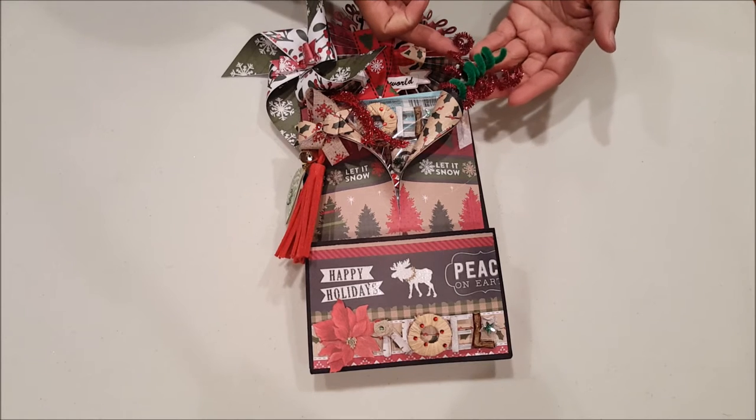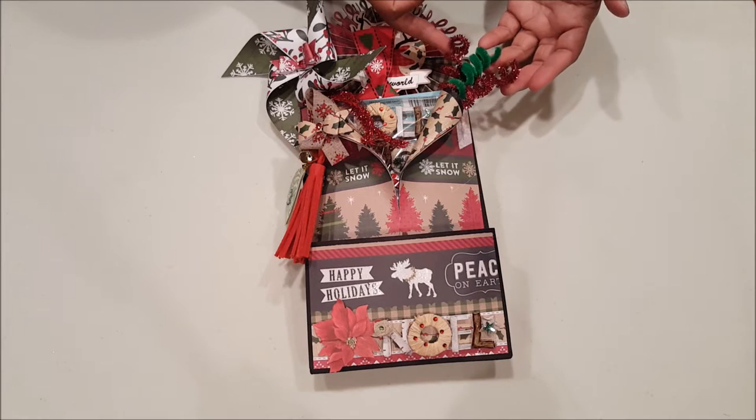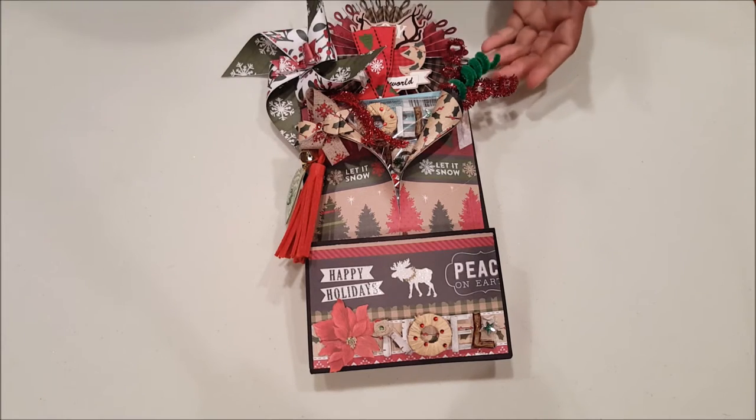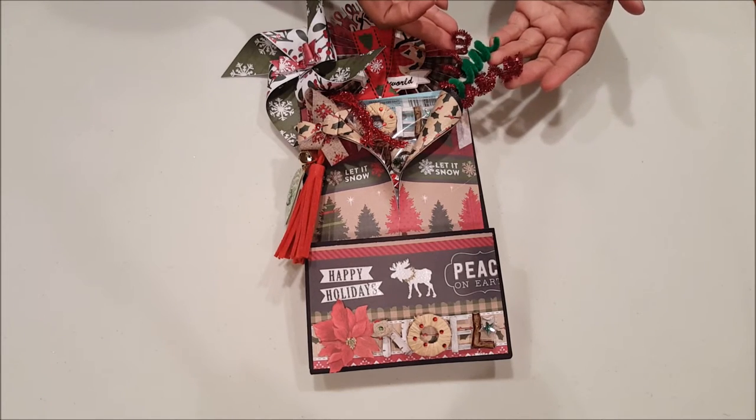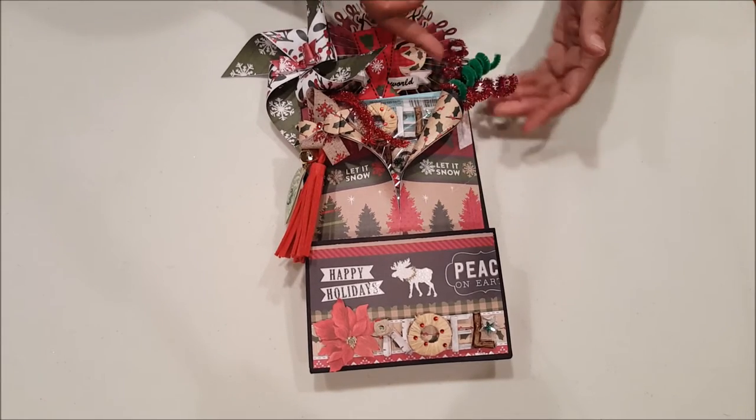On this side I used some — I guess the traditional word would be pipe cleaners — but I just wrapped them around a pen and they came out in this cute little spiral, and then I glued them to the front flap of this loaded envelope.